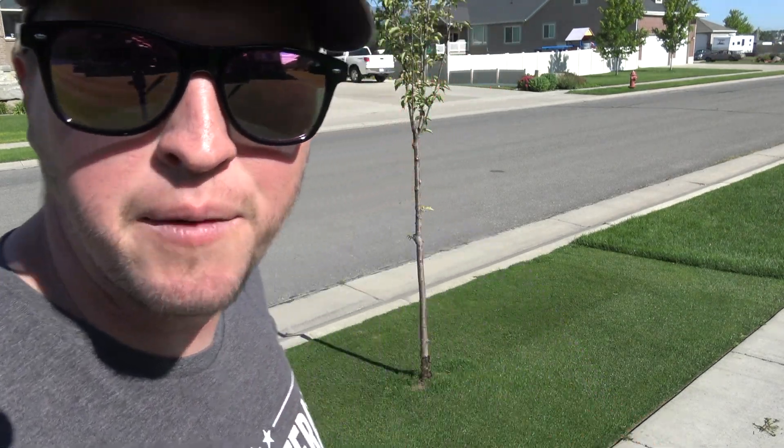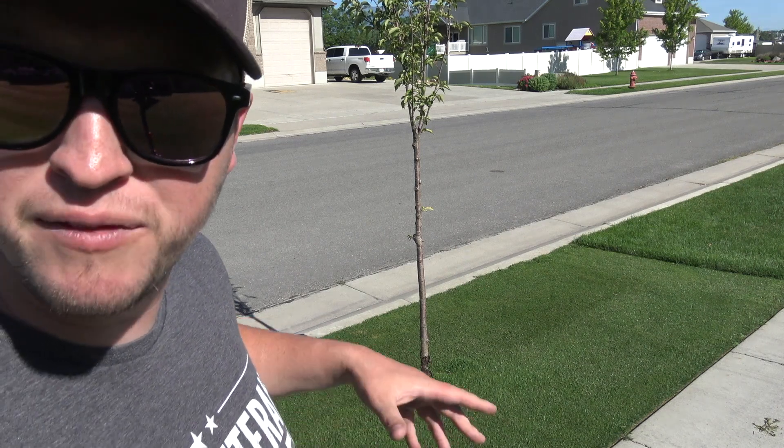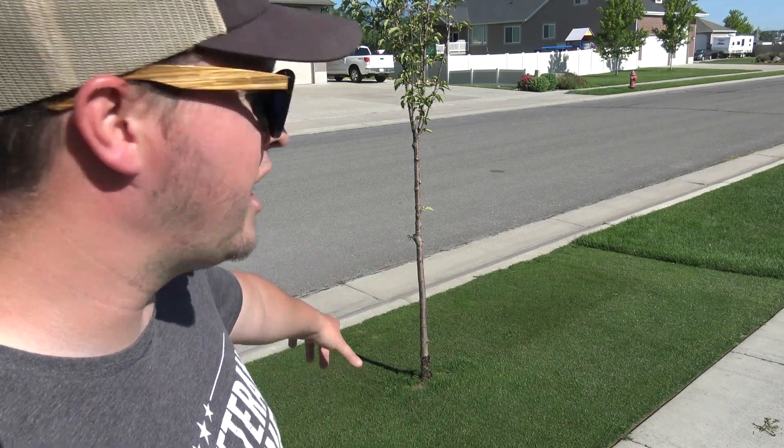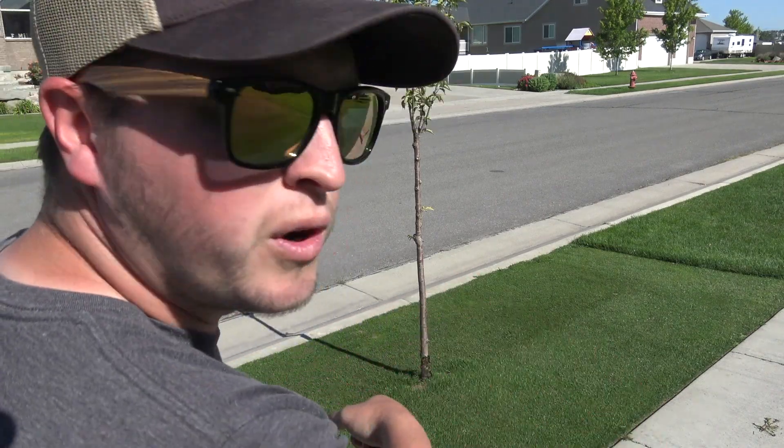What's up everybody! Today I'm going to be cutting beds around these trees. I'm tired of having to weed eat around them, and I'm tired of hearing my wife gripe when I run into them. So today we're cutting in beds.